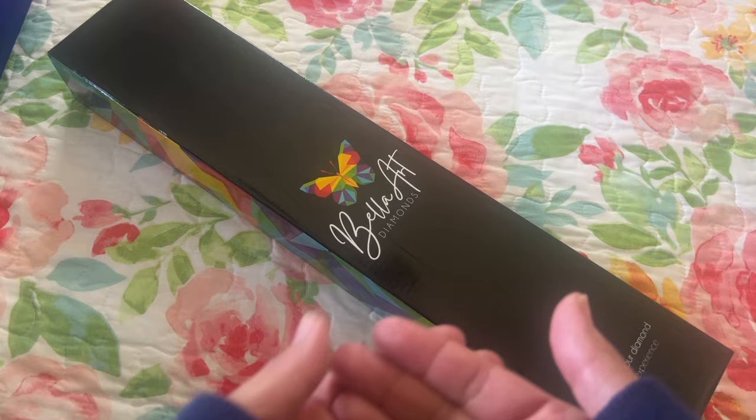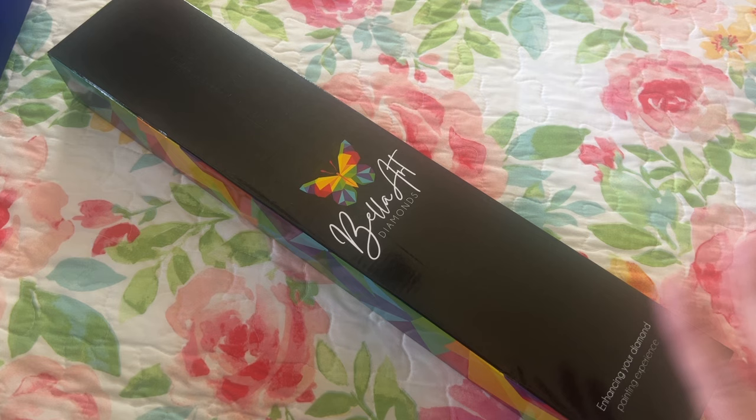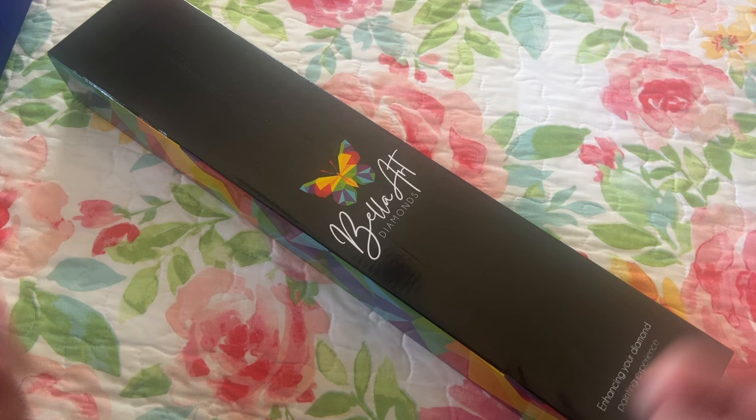Hi Diamond Friends, it's Linda from Diamonds for Linda. Thank you so much for stopping by my channel. I really appreciate it. I know you all are busy, so it's much appreciated. Today I have an unboxing — it's a sneak peek from Bella Art Diamonds. So thank you Jamie and Nicole for sending this to me.